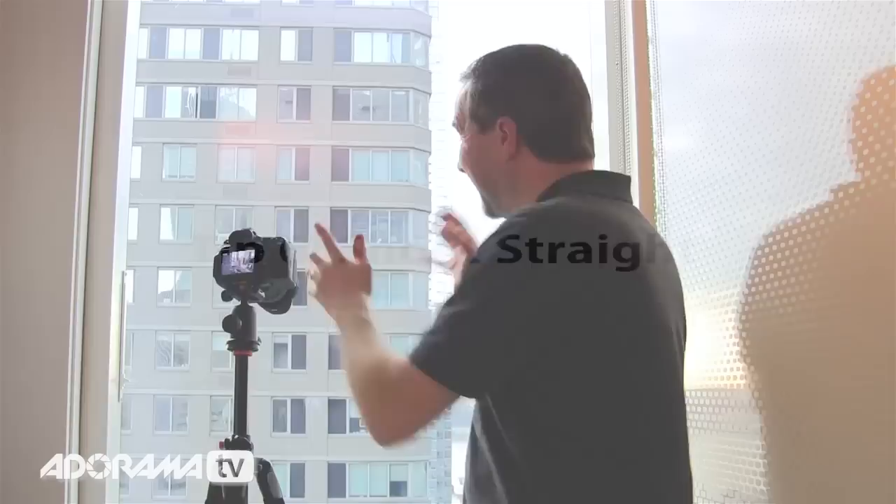Just a word of caution though — if you're photographing through a window on something like an airplane or a train where there's movement and shaking, if you rest your lens against the glass you run the risk of increased camera shake. In that case, maybe just back it off half an inch or so to reduce and remove that risk.